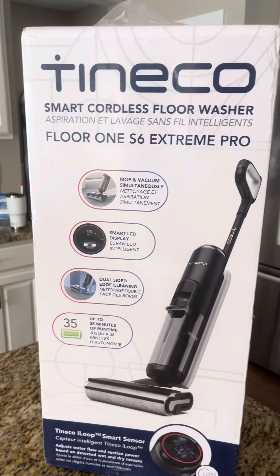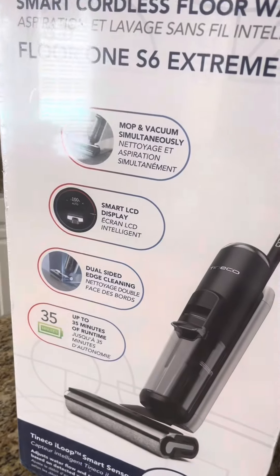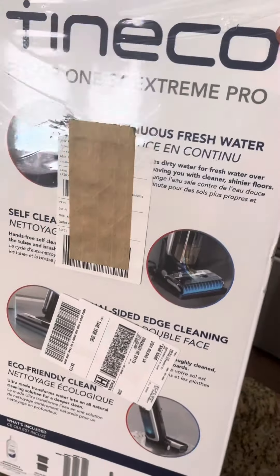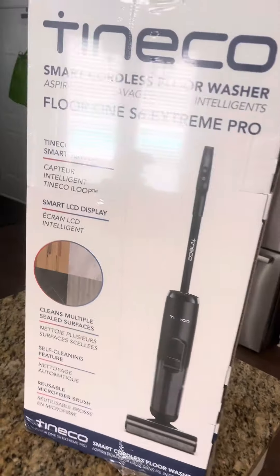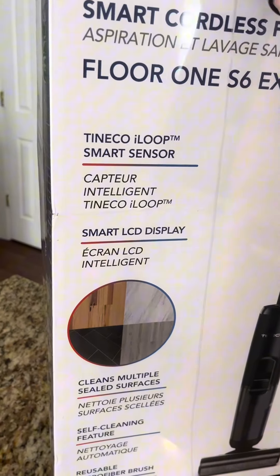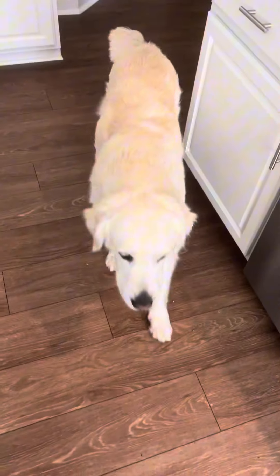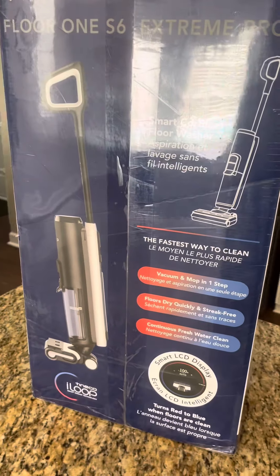Hey everybody, I just got my Tineco — I don't even know how to say this — it's a mop and vacuum. Here is the box. I actually got it from Best Buy because we have the warranties on things. It looks like it will do all sealed surfaces, and if you know anything about me, I have a lot of these things, so I need help. We're gonna unbox this and check it out.